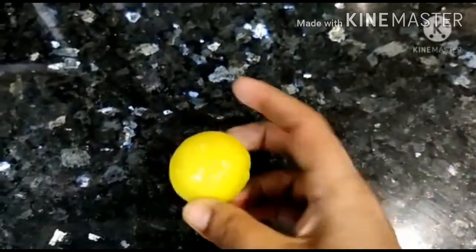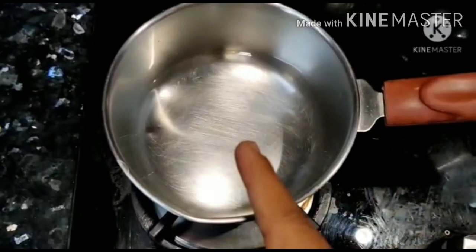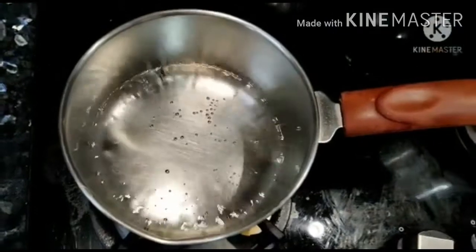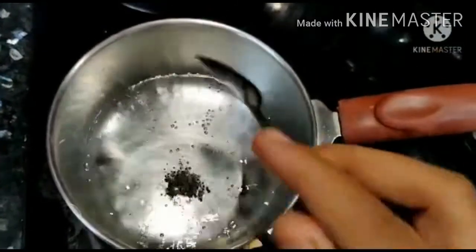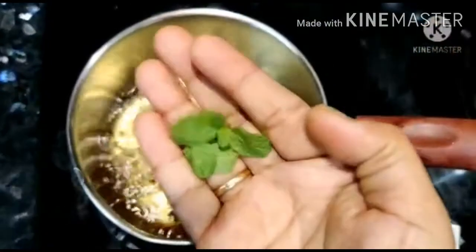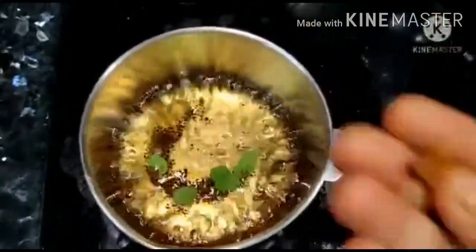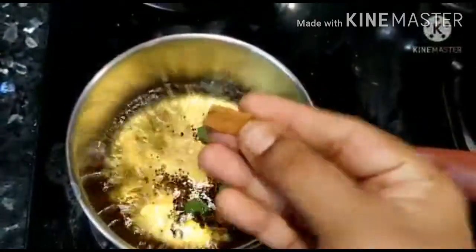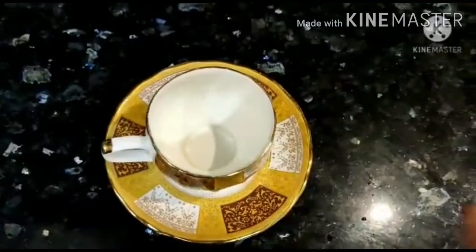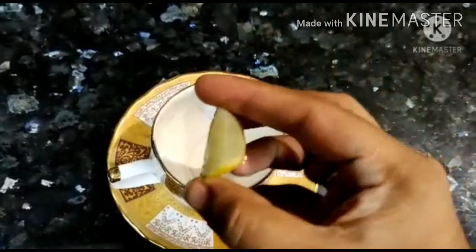We will add lemon tea to a glass of water. We will add a tea cup of water, then add a small spoon of tea powder. We will let it brew for about 1 to 3 minutes.